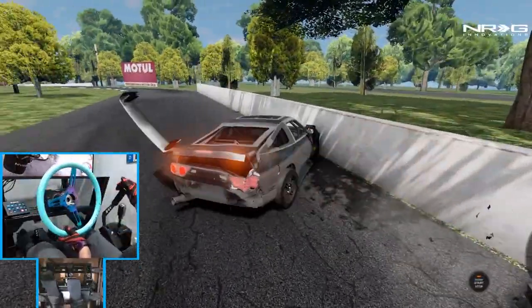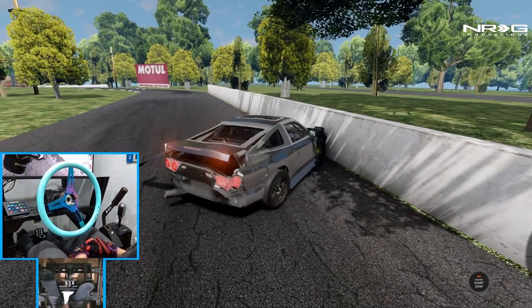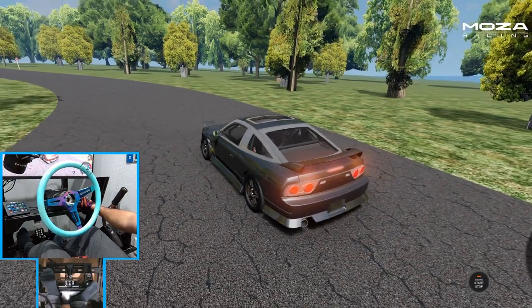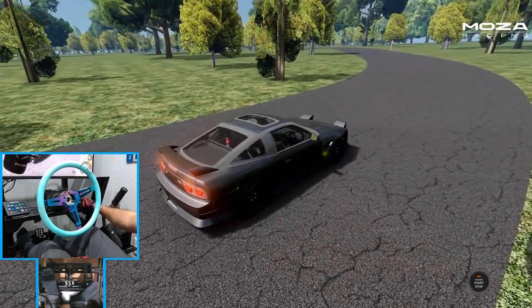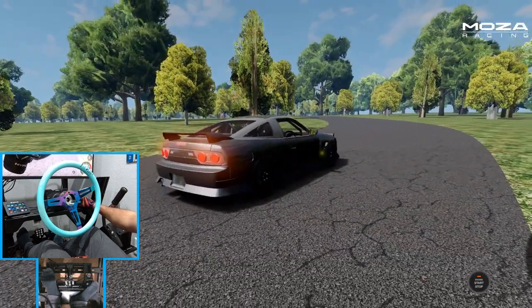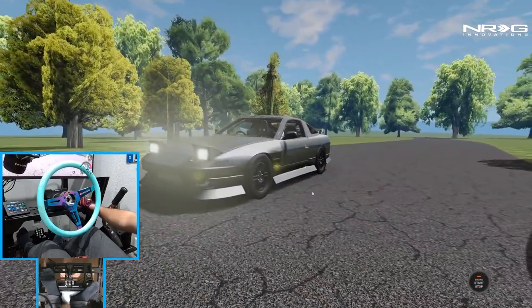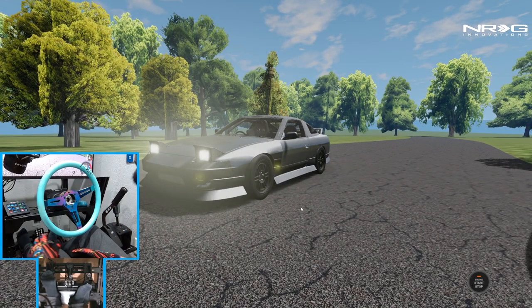Hello everybody, I'm Evil Rabbit. We're here on BeamNG at Simply Sideways Park in our 180SX. We're gonna go slideways with this street 180. Make sure you guys follow me on all social media, all of which is found in the description box below. Let's get to it.